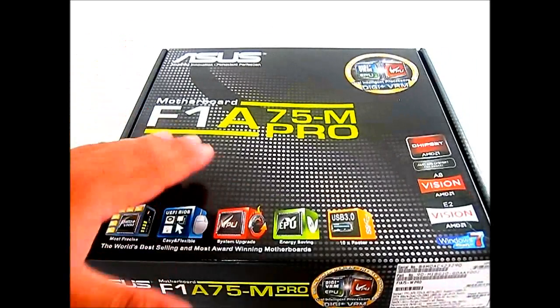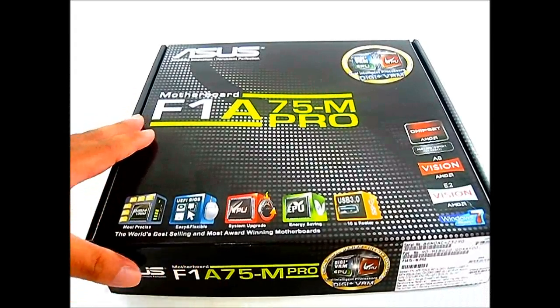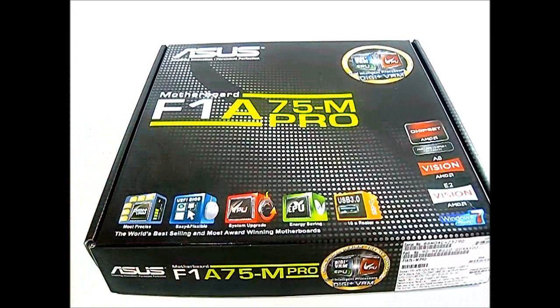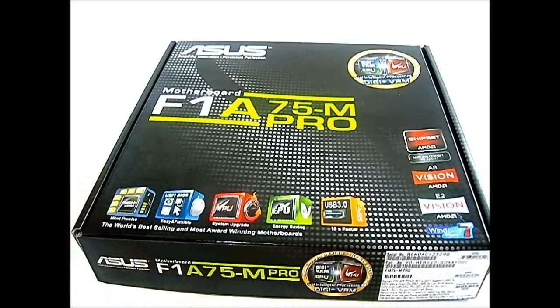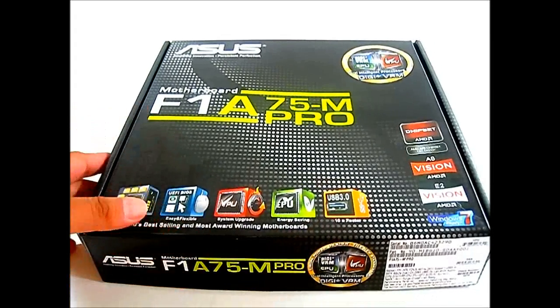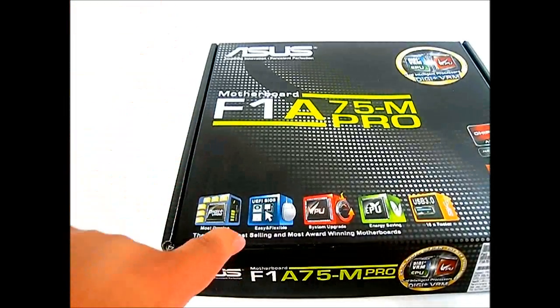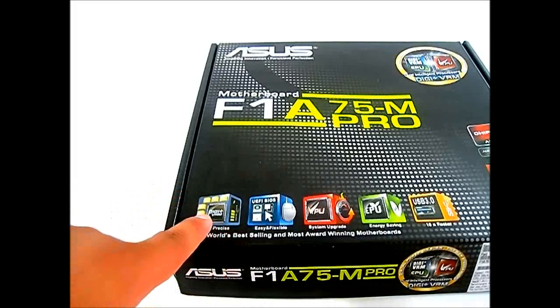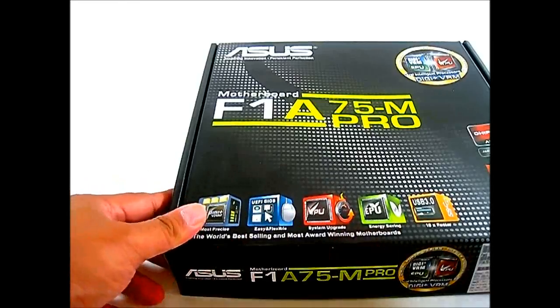The A75 chipset and the A-series processors are aimed for the mainstream market. This new chipset not only has the same native SATA6 support as the 990FX and 890FX motherboards, it also adds USB 3.0 functionality natively supported in the chipset. Since it is an Asus motherboard, you also get Asus exclusive features such as the Digi Plus VRM, UEFI BIOS, TPU, and EPU.